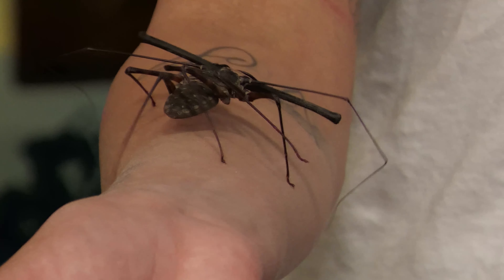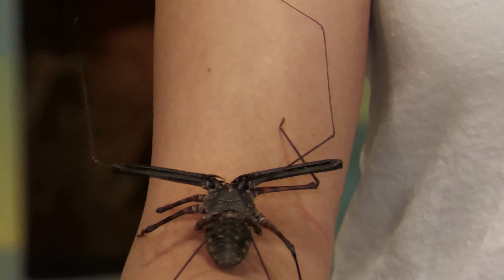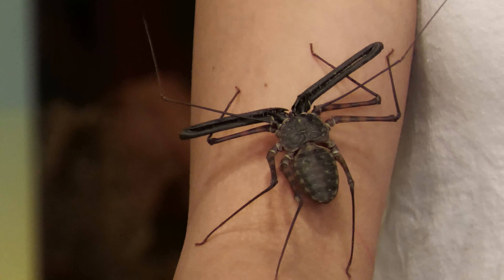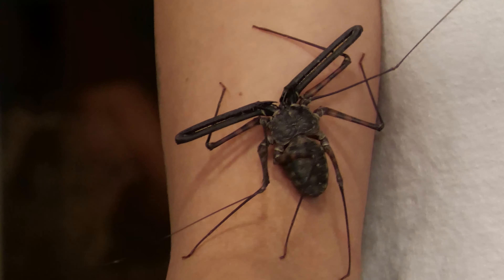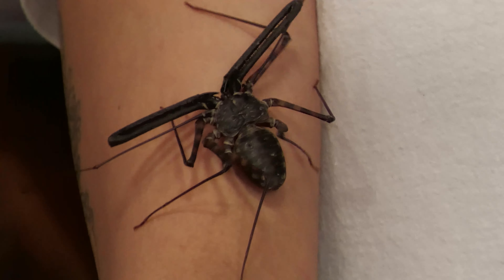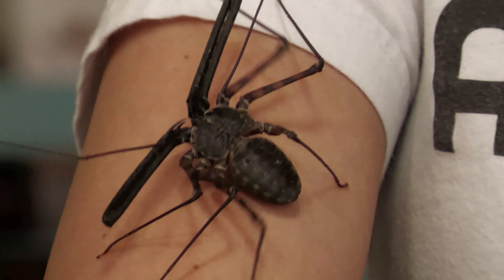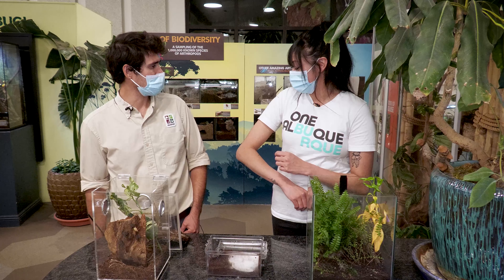I noticed that when you're pulling this guy out he's very good at holding on — look at him, he's like break dancing! They're just adorable. I wore a white shirt today so you could see the bugs. This might look familiar — I believe they had a CGI version of this in Harry Potter and the Goblet of Fire, where they were practicing the Cruciatus Curse on it. It's so good at climbing, and if you have any bugs on your back it'll snatch them up for you!